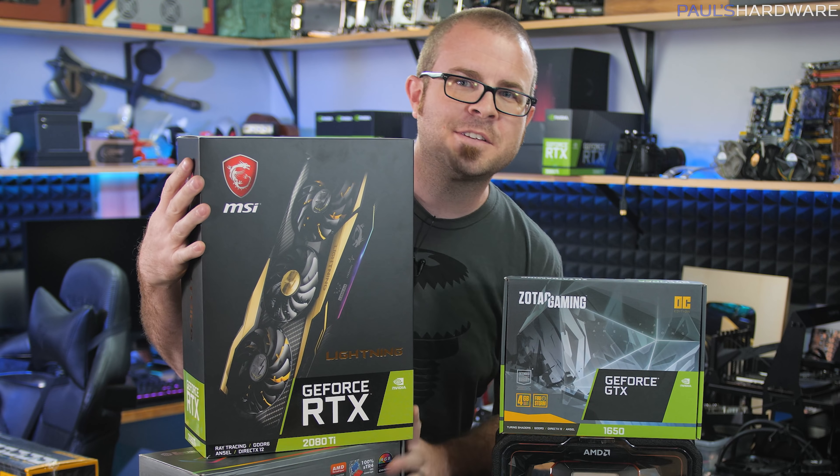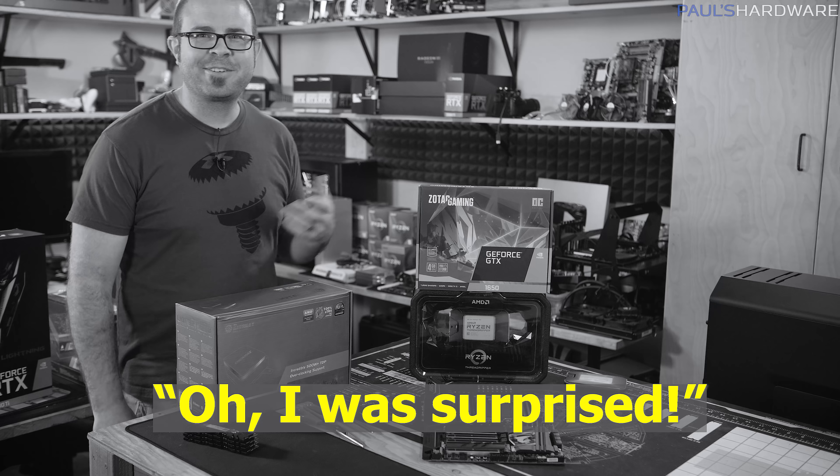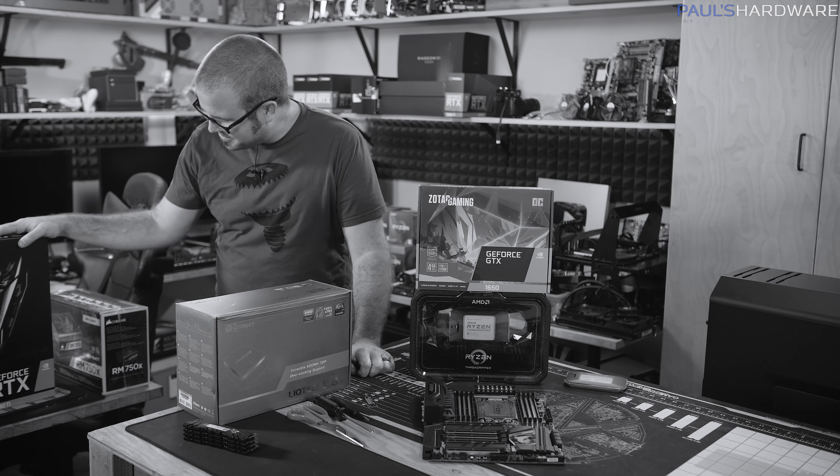This is actually Kyle's RTX 2080 Ti Lightning — technically I have it on long-term loan, but I don't think he'll mind. Surprise, Joe. I forgot to have you on camera here — use the heck out of the games on it, dude. Do all that stuff on it.